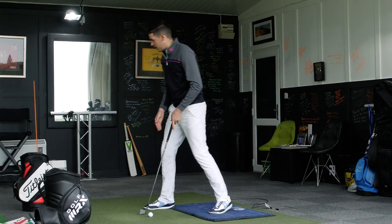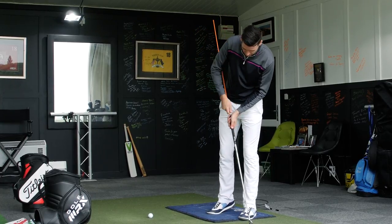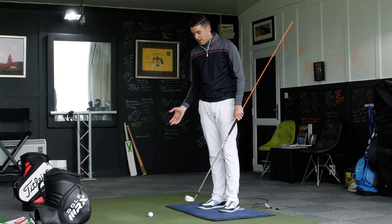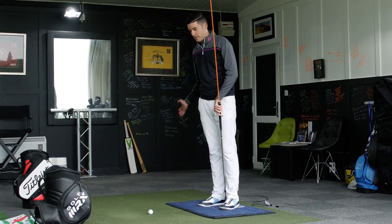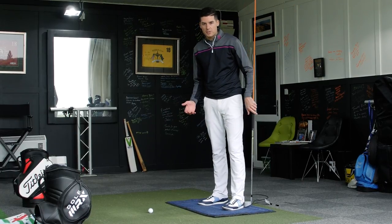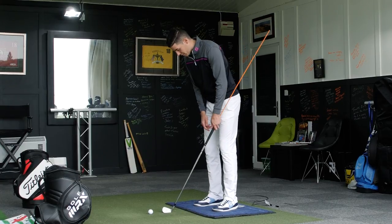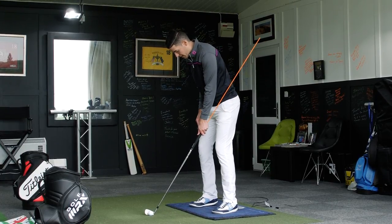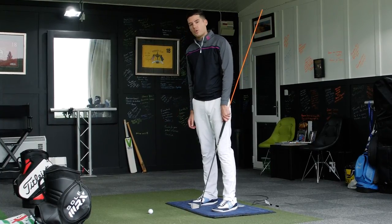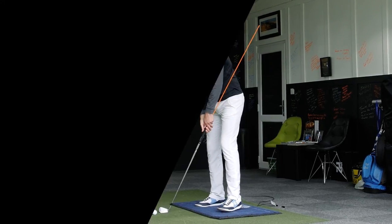I've got a little drill set up here courtesy of one of the alignment sticks, and I'm going to run you through some reference points using the force plate. I know you guys won't all have force plates, but you can feel pressure into your right foot at the top, find a 50-50, then push off into your left — you can use a tennis ball cut in half under your feet to feel that pressure. I've set up a golf ball in position, another golf ball six inches to the right, and a foot ahead of that as my reference for shaft angle.